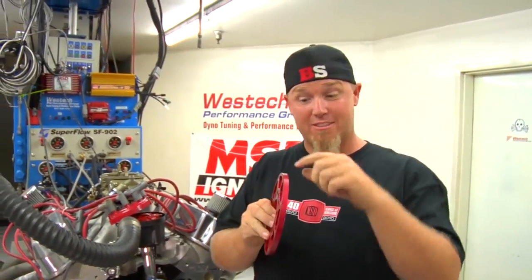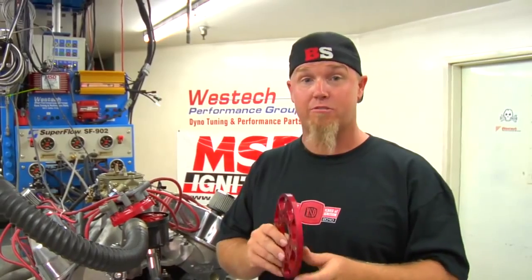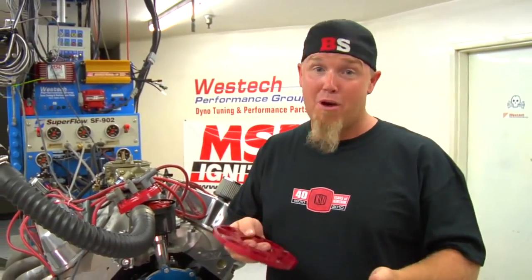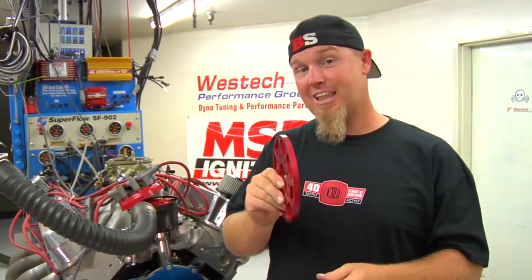One of the reasons you're not going to see these on a lot of street vehicles is because this trigger wheel is three-eighths of an inch thick, which means it's going to space out your accessory drive pulley on the crankshaft. If you're doing a street vehicle you're going to have to take that into consideration so you can space the alternator and water pump pulleys accordingly. If you're a race car guy you're not really caring about that — you've probably got an electric water pump and you're not running an alternator. But blower guys are going to have to take that into account to make sure the belt lines up.